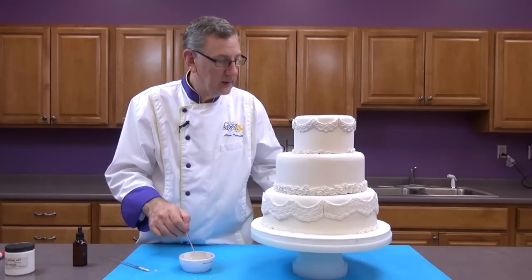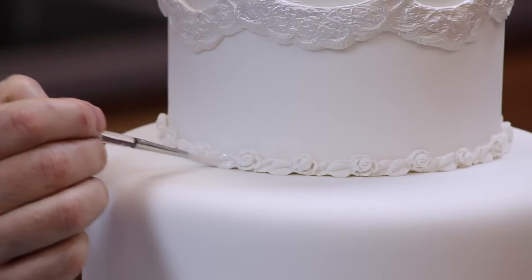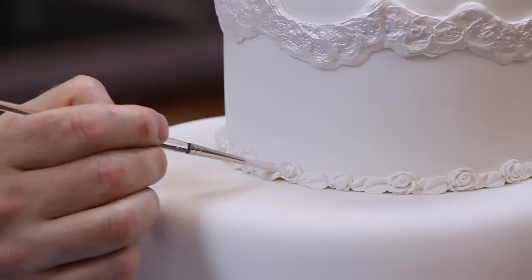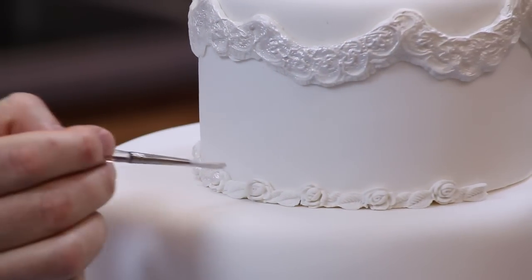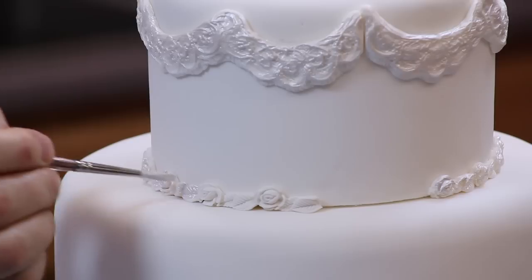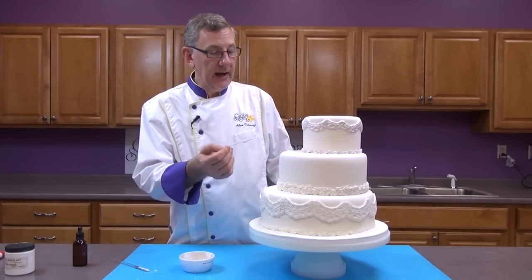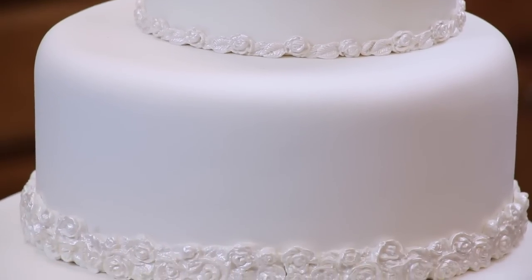Now let's go to a smaller brush and do the bottom. This is the back of my cake, and I have one more little piece to put back there to finish this. If you want to add an element of color, you can color these borders — a light pink border, or you could mold them in white and lay them on a paper towel and use petal dust or luster dust to make the roses pink and the leaves green. It's your choice. We're going to use some pink flowers on top, so I wanted all of the cake to have just the pearlized lace.